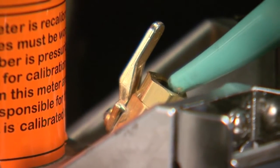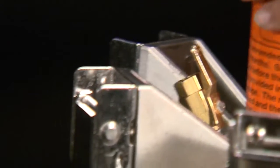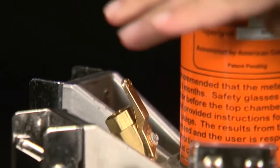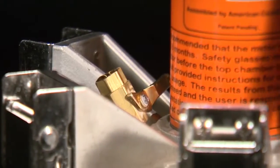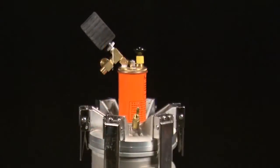Purge all air out of the bottom chamber through the pet cocks using the filling bolt. Open both pet cocks and fill through one until water flows out the other. Tilt the meter to get the last few bubbles out and close both pet cocks when you are assured that there is no air in the bottom chamber.